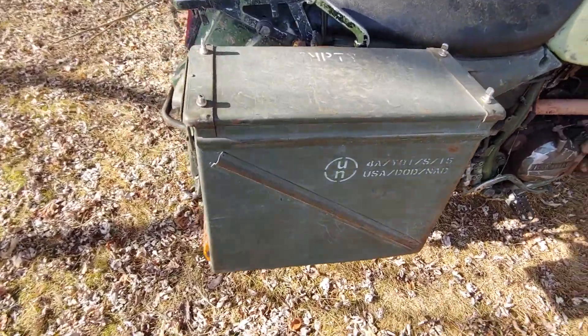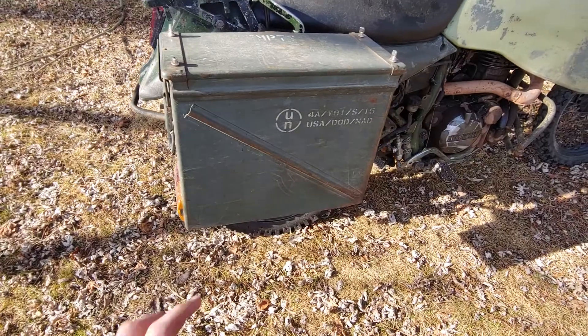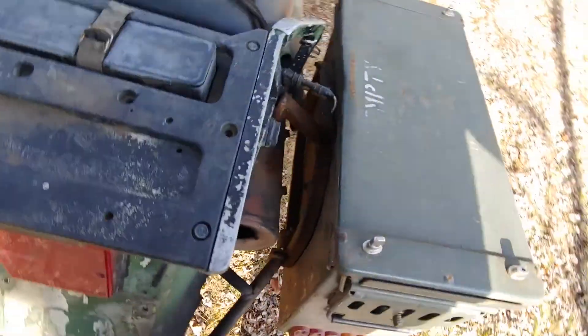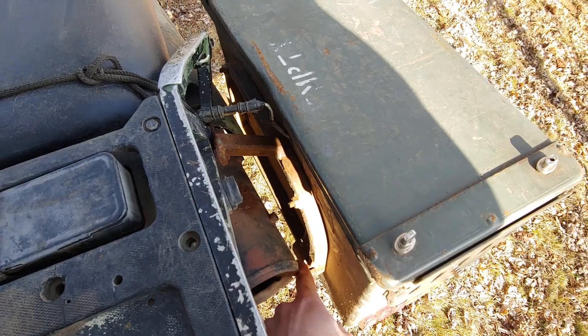Four ammo cans — these are big 20mm cases, which are kind of the biggest normal ones you can get. They're on a quick-attach system; on the inside there are T-bolts that thread in and then clip on the bottom.